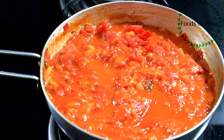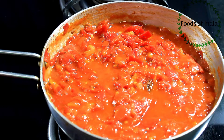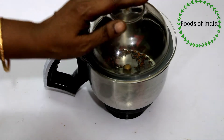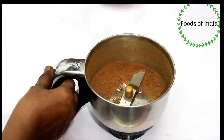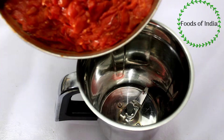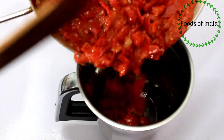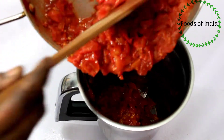Now we have a mix jar. Let's do it. You can cook it nice. Now, let's make the mix jar. Let's mix the mix jar.